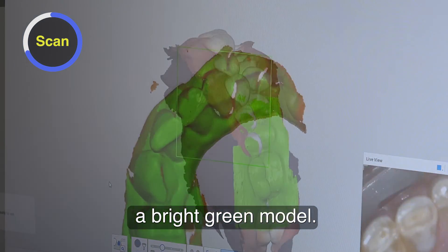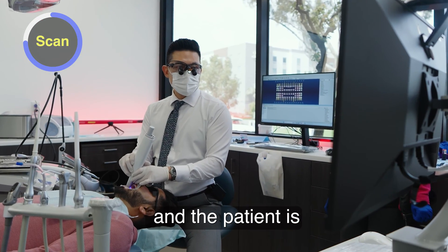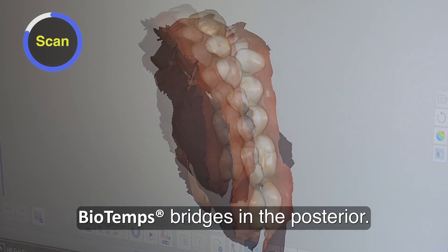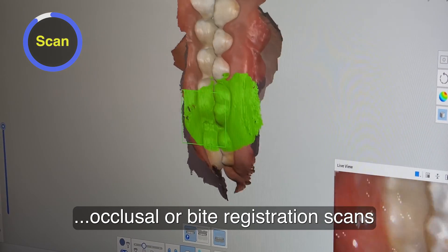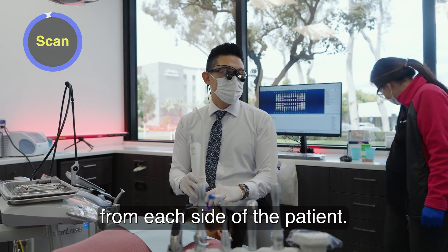Of course, we finish off with the bite scan, and the patient is at their new vertical with those biotemp bridges in the posterior. So with a full arch scan, you can take a couple of different occlusal or bite registration scans from each side of the patient.